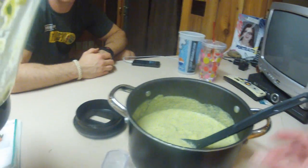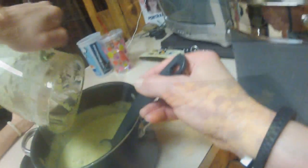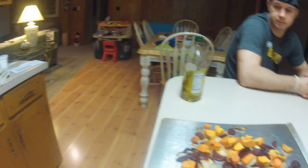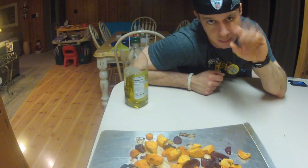That's the zucchini cashew soup — very easy. So that's it: roasted root medley, zucchini cashew soup, and toasted millet. This food is awesome, it's very good. See you later!